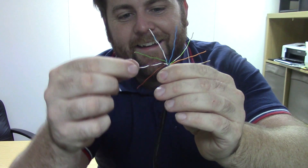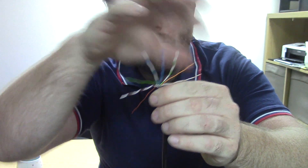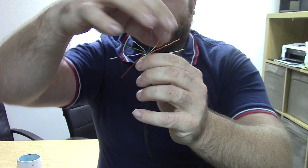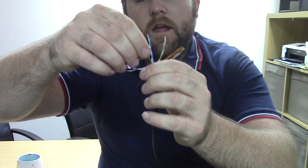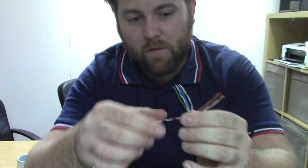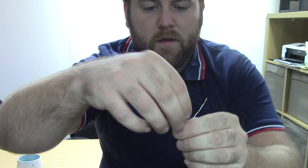Oops, done it wrong there. Then the white and brown, then the brown. So you've got one pair, two pair, a middle pair, and then a pair that goes around the middle pair. In the description of this video I'm going to put what this standard is and a link so you don't have to remember it — just click that link below and it will show you how to arrange the pins.